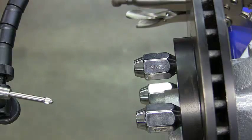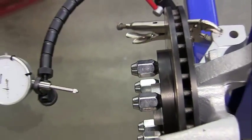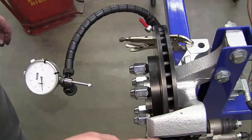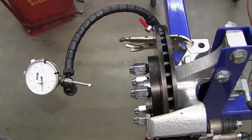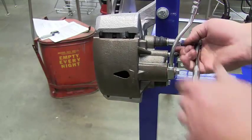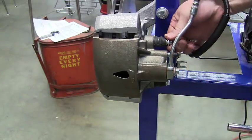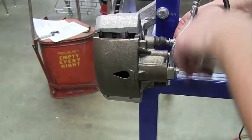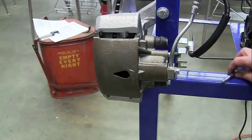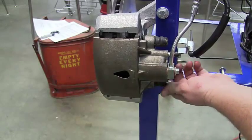Once you have that done, we're going to go ahead and remove the calipers and inspect the piston and pads. We need to loosen our guide pins here — I'll give you the right size ratchet for the one you'll be working on. Go ahead and take these pins out and put them somewhere you're not going to drop or lose them.